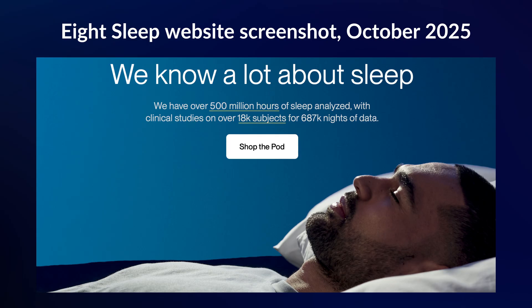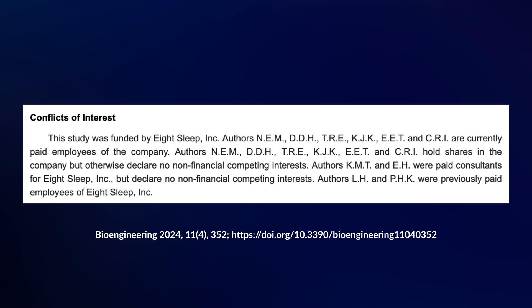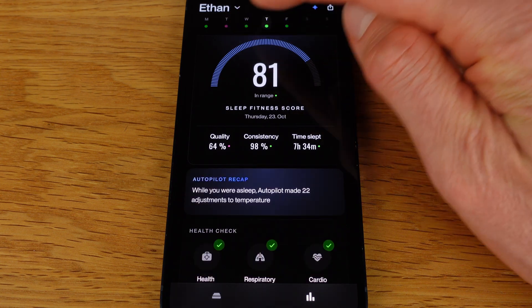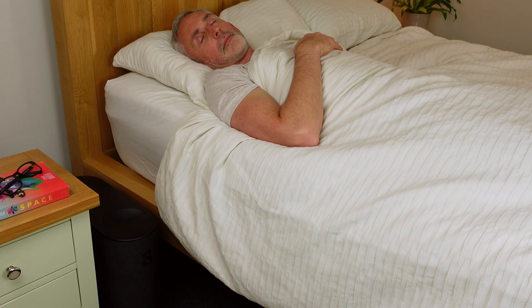On their website, 8 Sleep says they have over 500 million hours of sleep analysed, with clinical studies on over 18,000 subjects, making appealing claims such as Pod members experiencing up to 15% more REM and deep sleep, or up to 25% improved sleep quality. They've published a couple of studies showing the Pod can improve those metrics, though these were company funded. I'd really like to see fully independent studies showing the Pod is accurate and beneficial. For me the most important question is how I actually feel when using the Pod 5: I feel like I get enough sleep most nights, sleep quite deeply, and generally wake up feeling good with plenty of energy. The main win is that it removes that feeling of too much heat building up underneath me during the night — especially on memory foam — and I believe that alone makes a big difference to my sleep over time.